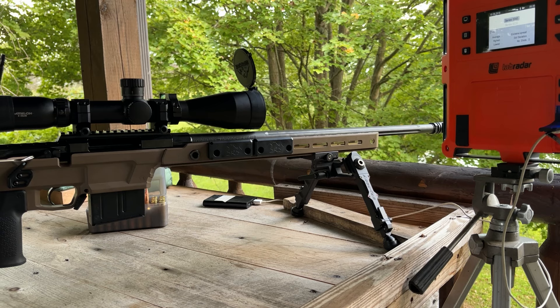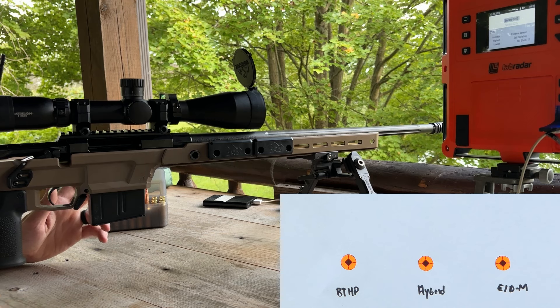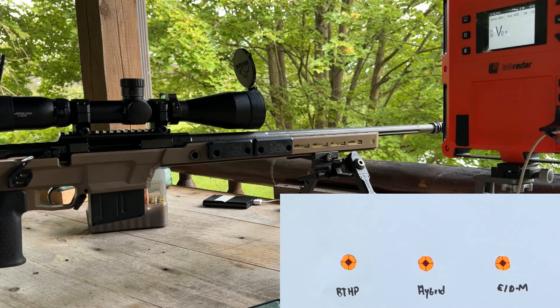That first shot will be the reloaded round, then the load is 140 grain boat tail hollow point from Hornady with H4350 at 40.5 grains and CCI450s. Then we're shooting the same exact load but with 140 hybrids — five shots — and then the same load with 140 grain ELD match. Just getting a few more shots through the rifle to make sure there's nothing going on with ignition.